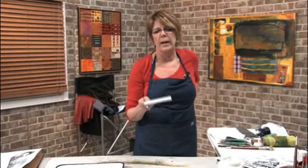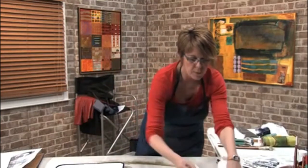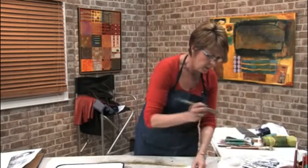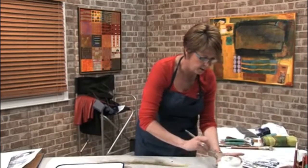Now here's the hard part — you have to set this aside for like 24 hours and wait, wait, wait, wait, wait. So now we're going to try another surface — this again is the clay board.